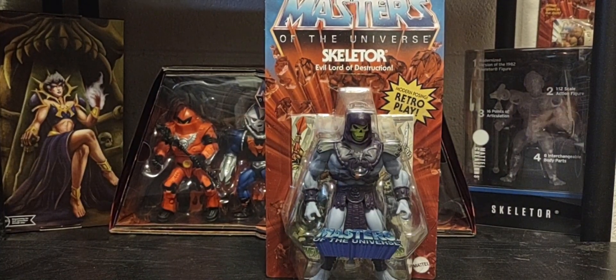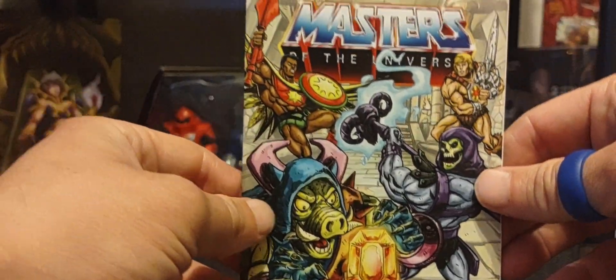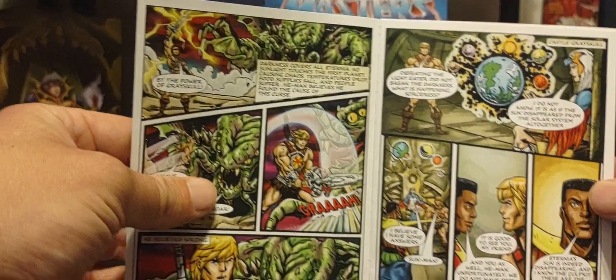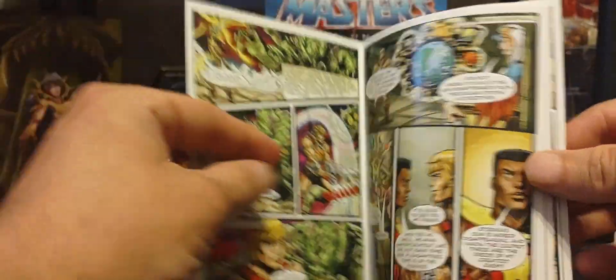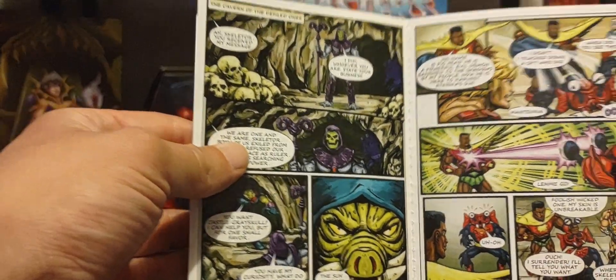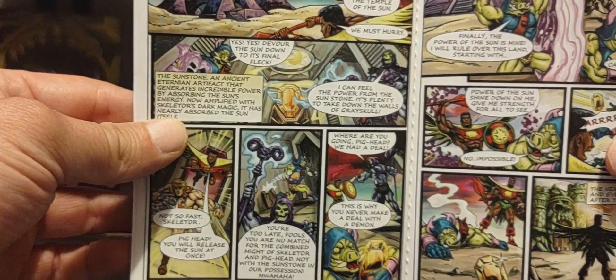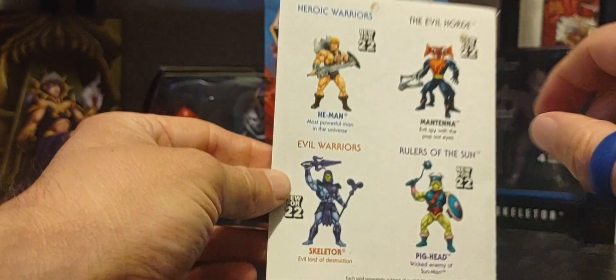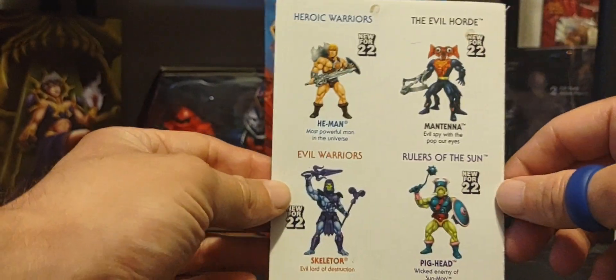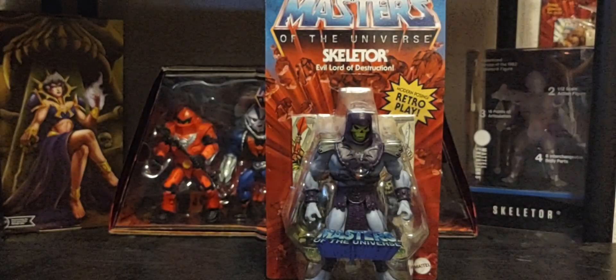Of course with all new waves comes a new comic book, and here it is. I'll do a quick recap — amazing artwork as always, great story to read, and I'm once again happy that Mattel has brought this back to us. And of course there's the cross-sell of all the figures in Wave 9.